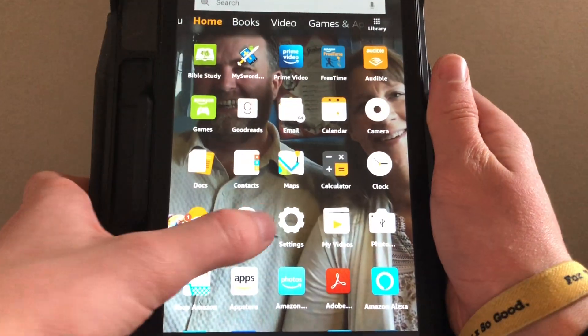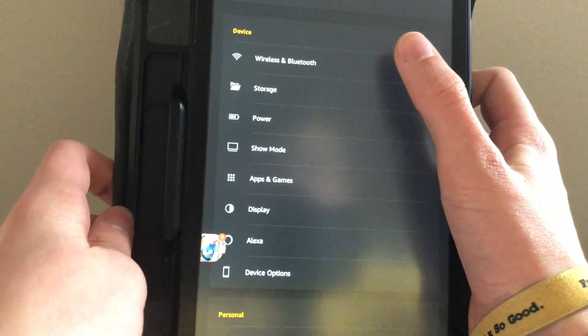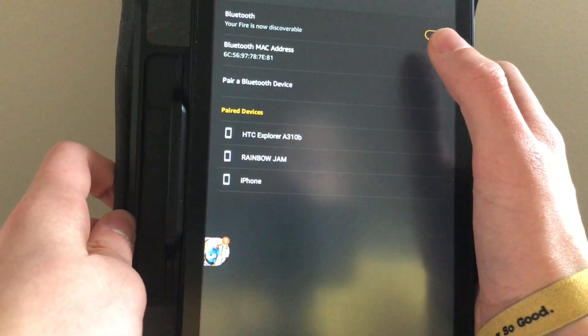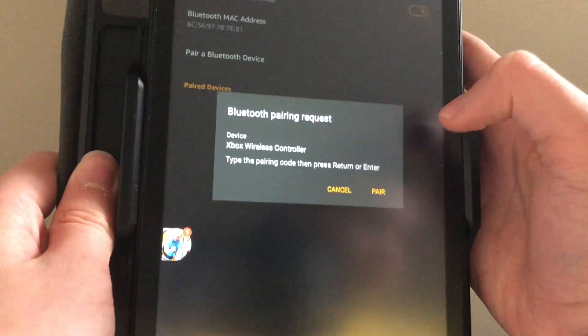The next thing you're going to do is go into your Kindle Fire, go to Settings, then go to Wireless and Bluetooth, then go to Bluetooth. You should get a pop-up that asks you if you want to connect to the Xbox One controller.